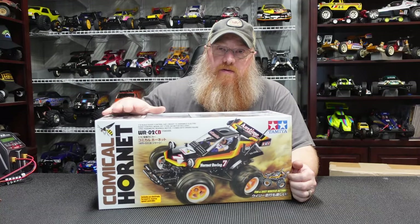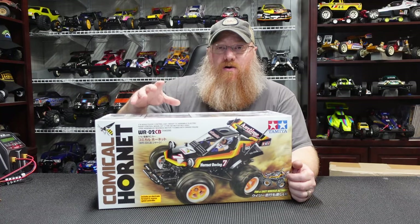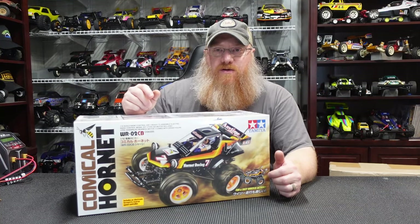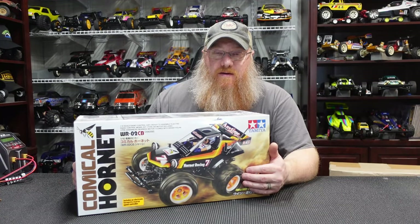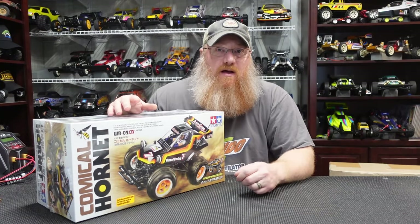The Comical Hornet! If you aren't familiar, this is on the WR2 chassis — think the Wild Willies, Farm King, stuff like that. This is the WR02CB for the comical buggy series. They have the Hornet, Grasshopper, Hotshot, Avante, and the Frog. The Avante and Hotshot are four-wheel drive; the Hornet, Hopper, and Frog are two-wheel drive. I honestly want all of them, but something about the Hornet just made me smile, and evidently it made my wife smile too. These are all going to be down-the-road projects.